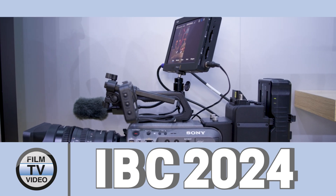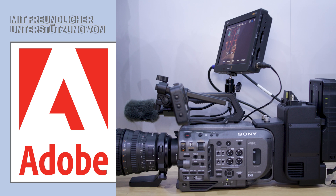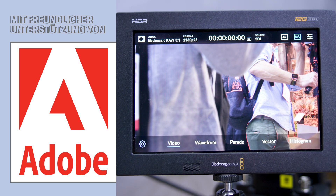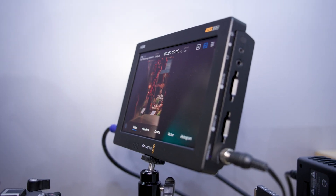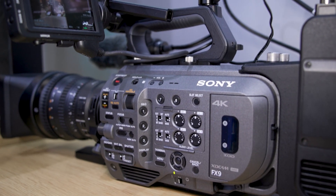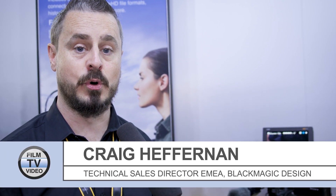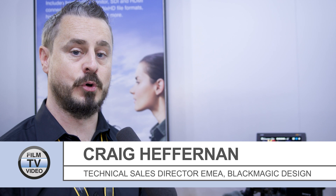What we're showing here at IBC 2024 is a technical development example of working with Sony to introduce Blackmagic RAW to their Sony FX6 and FX9 cameras. This is in development and will be available later in the year. This will enable all owners of those FX6 and FX9 cameras to access Blackmagic RAW for post-production workflows and unlock the performance of Blackmagic RAW with the cameras they already own.